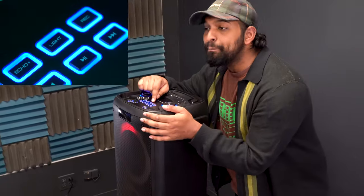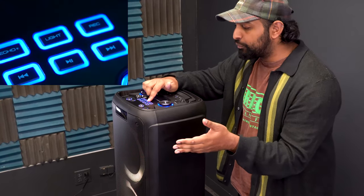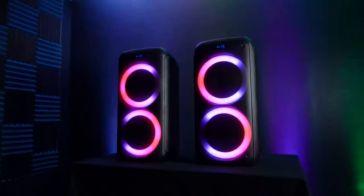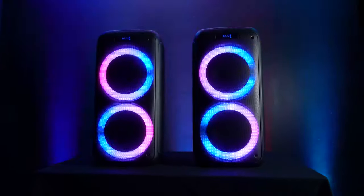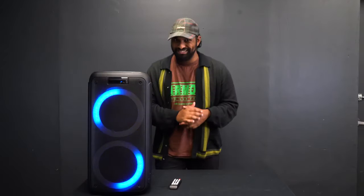You'll notice a light button at the top of the unit. If you click it, you can filter through different light color modes, which are all beat sync — meaning they go to the beat of the music. There are a bunch of different presets to play around with, as well as the option to turn the lights off completely.